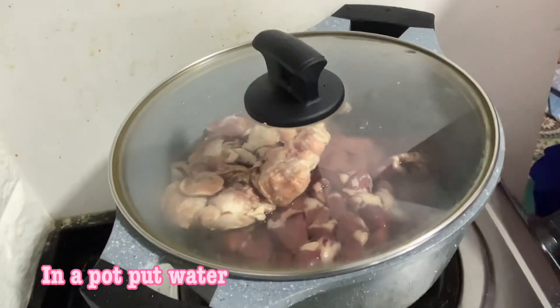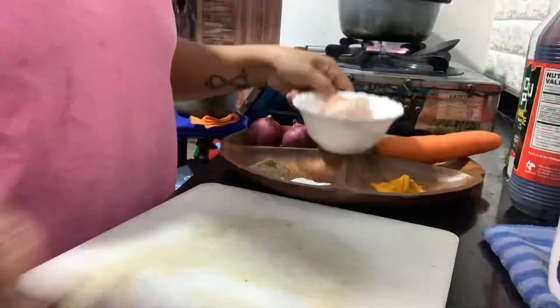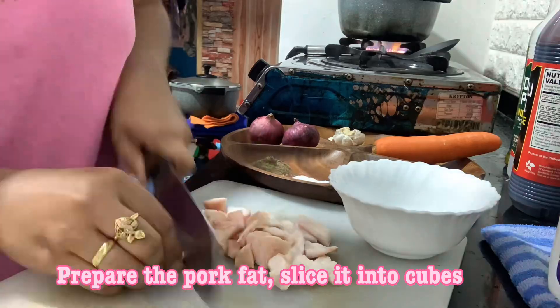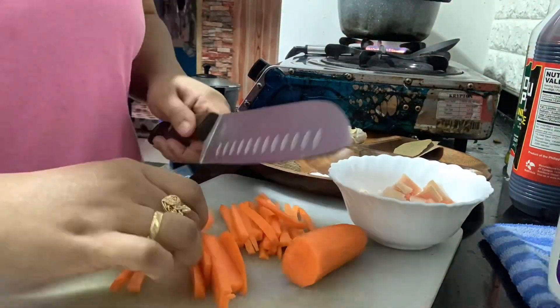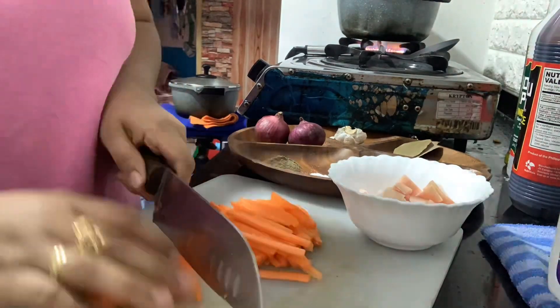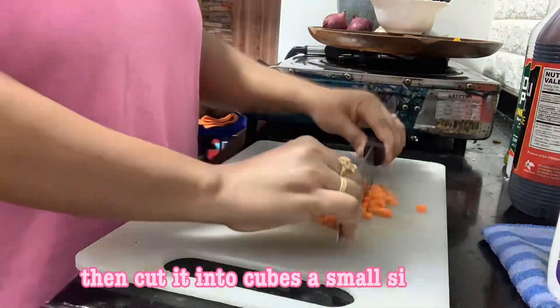In a pot, put water and the chicken organs and bring to boil. Prepare the pork fat and slice it into cubes. Peel off carrots and make julienne strips, then cut them into small cubes.